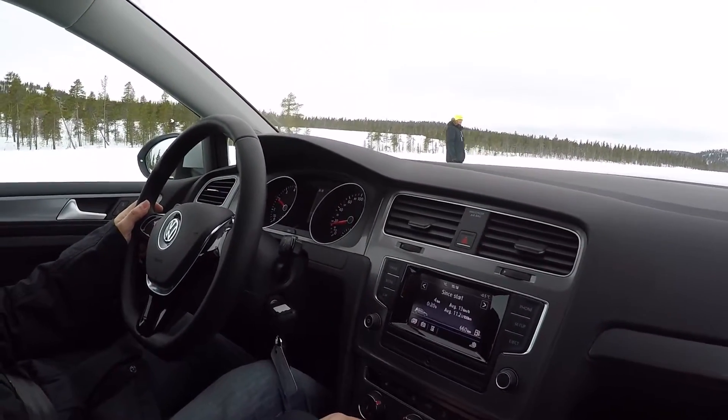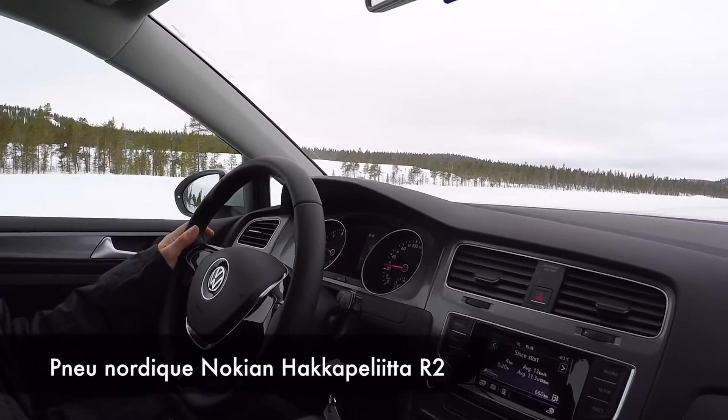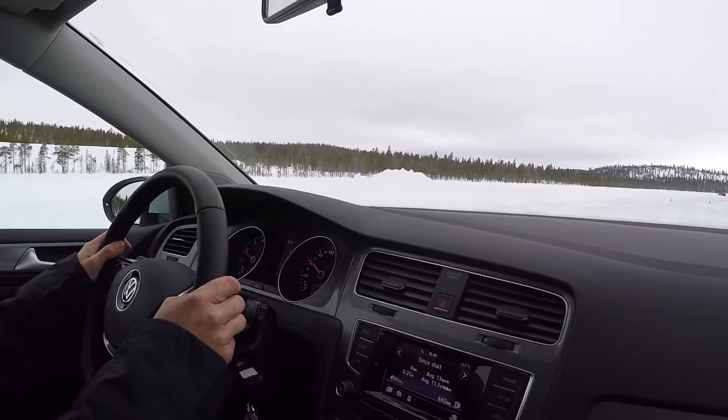So here we are going with the Nordic tires — it's like the studded tires but without the studs. With the studded tires, we were stopping really perfectly in a straight line. Now we will see what these will give.